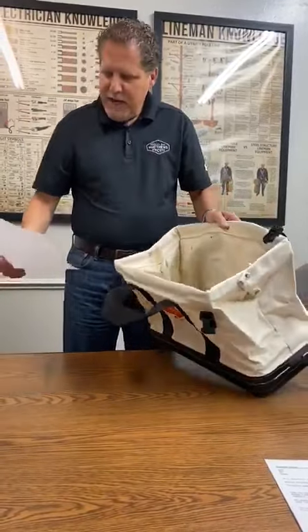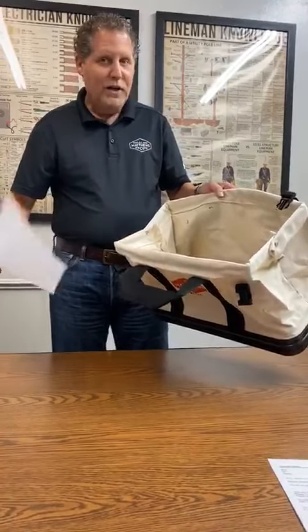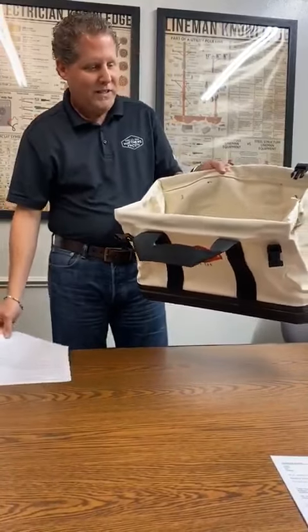It says, I love this bag so much, I wish I would have ordered two. Well, you know what? You can go online and order another one. This is the 62-205. It's a canvas bag from JL Matthews Company. Click the link below.